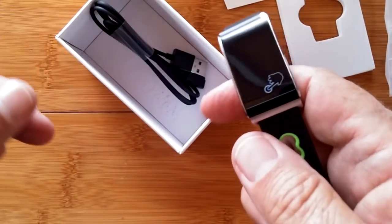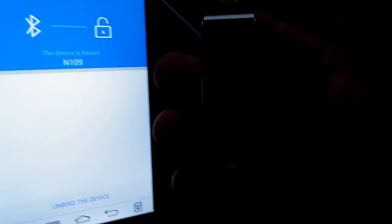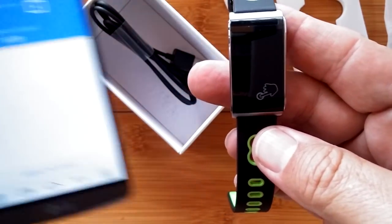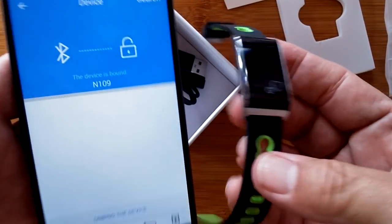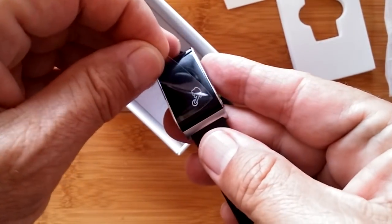If it sounds like I'm out of breath, I am. I ran outside — I had to take the band and the phone with the iBand tethering app so that I could get them connected. I had no idea what I was looking at in terms of the name or model number, but it's called the N109 — that's what you're going to tether with. We have it already bound together. It's the TomTop MN N109 we're looking at.